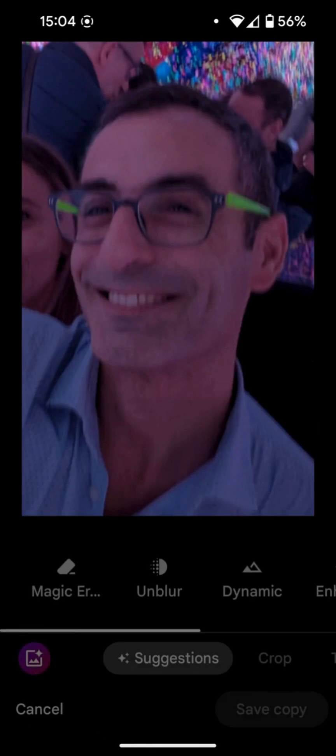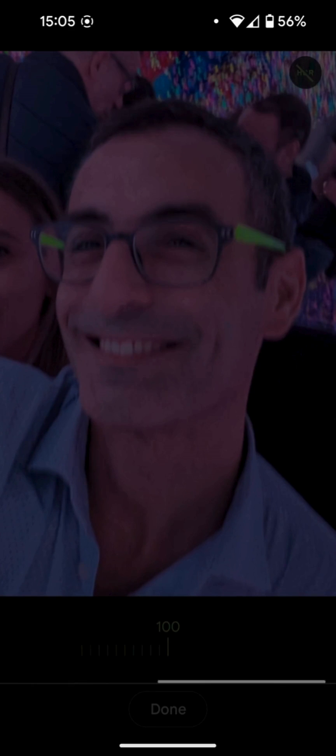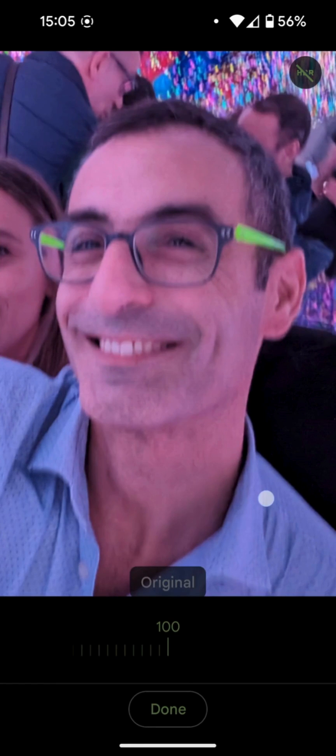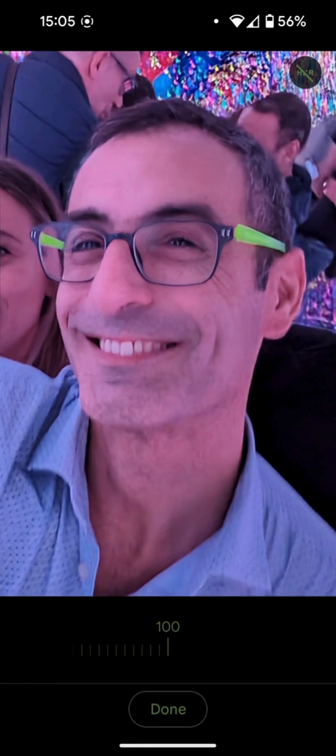Let's proceed to edit. Here we are also provided with the option to reduce the processing. Let's examine the result. Astonishing, guys — truly astonishing. Examine the photo as it appeared before, and examine the photo now. Virtually a flawless photo. This is Photo Unblur.